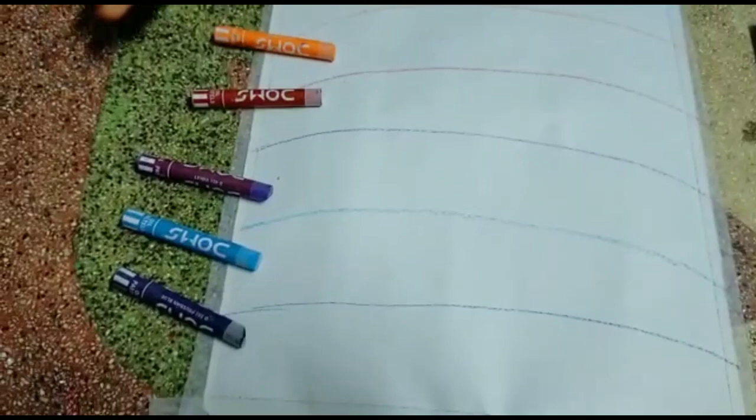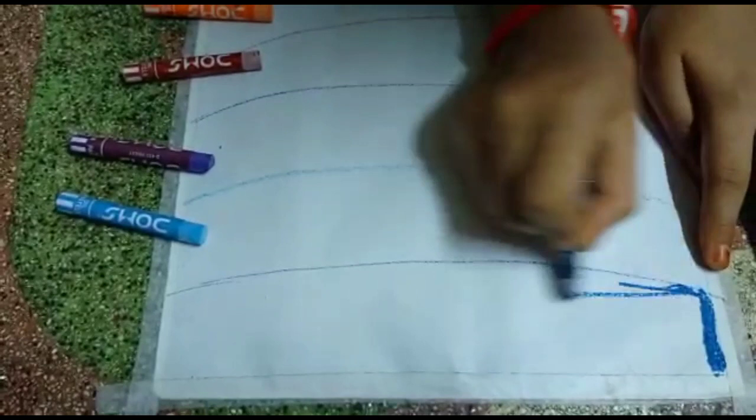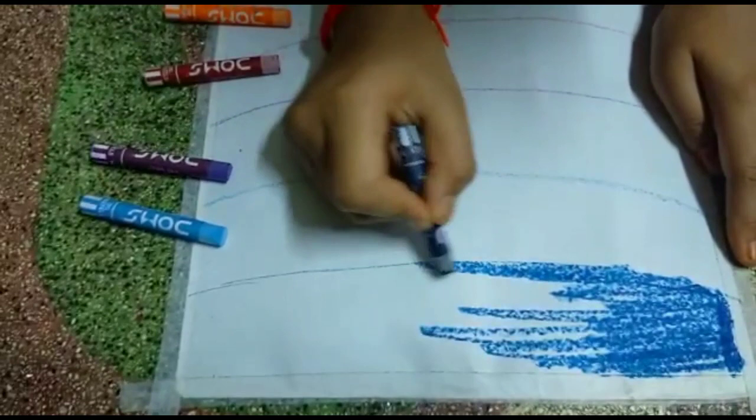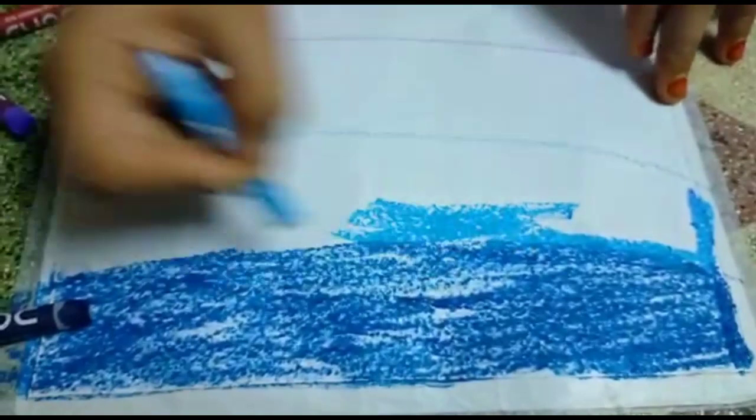Six colors. First, nail, nickel blue. Next, we will continue the painting of the car.